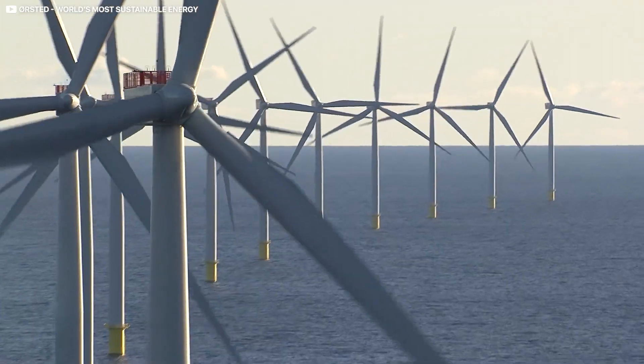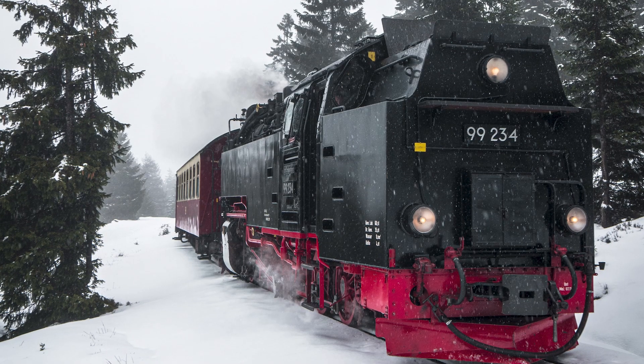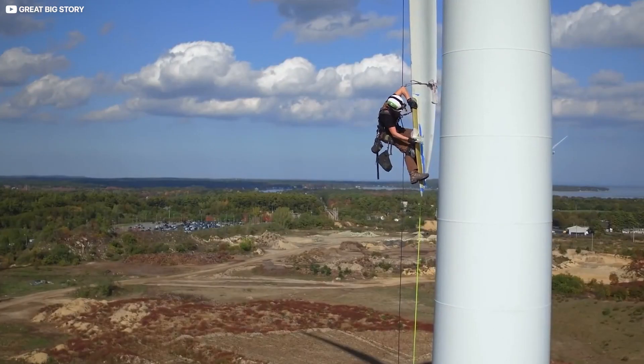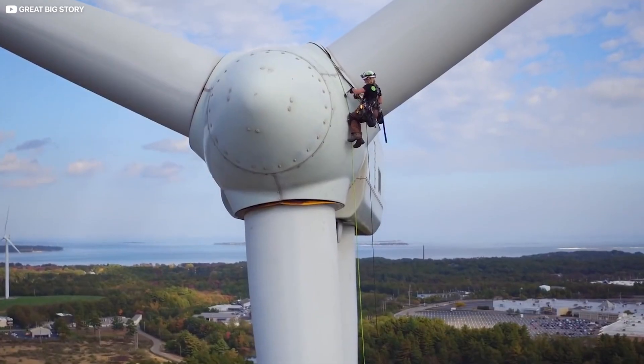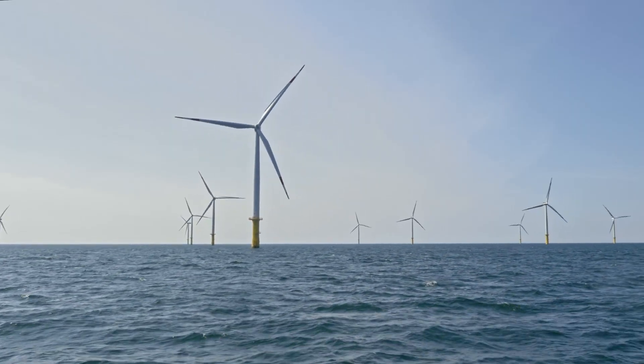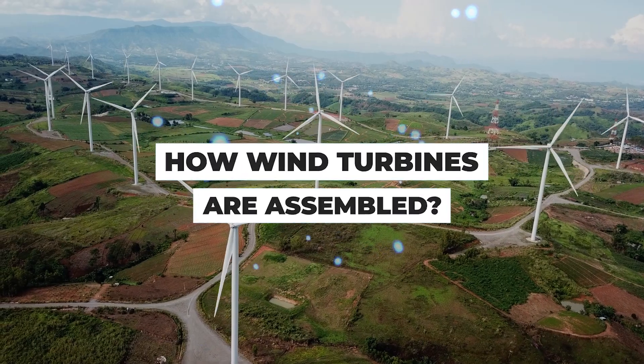Working hundreds of meters above water, with components longer than an A380 wingspan and heavier than a steam engine, engineers building the latest generation of wind turbines routinely overcome head-spinning obstacles. Is it really wobbly up there? Do some turbines actually float? Join us today as we fanboy out and discover how wind turbines are assembled.